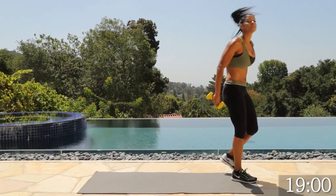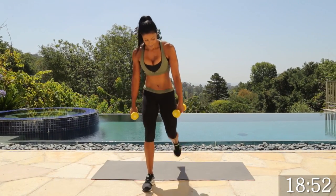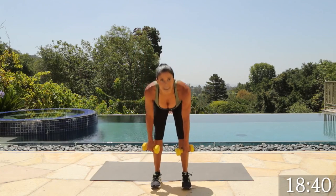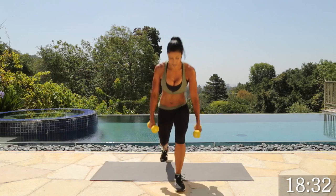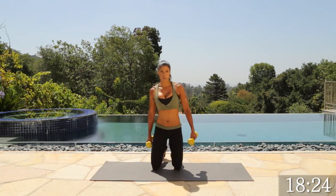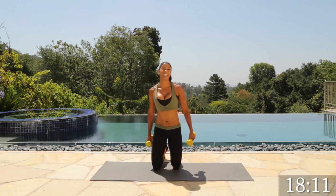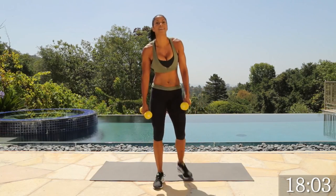Next move — grab your dumbbells. Deadlift to surrender. Stand in front of your mat. Push back, squeeze the butt. Step down with your right leg, up, and sit it back. Really focus on squeezing those glutes. Left leg, and up. I want you to focus on your hamstrings, glutes, and your back. You're going to be burning more calories after this is done — your body will love you for this. Last one. Good job.